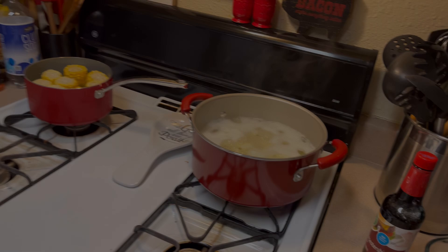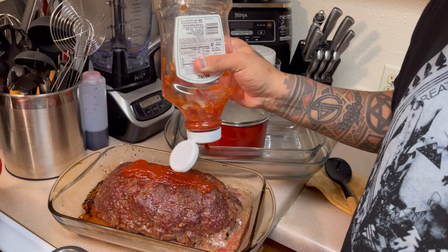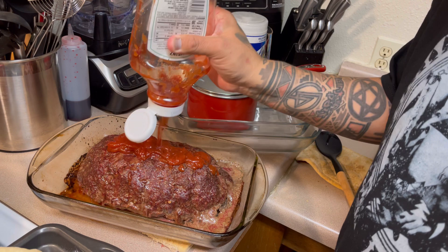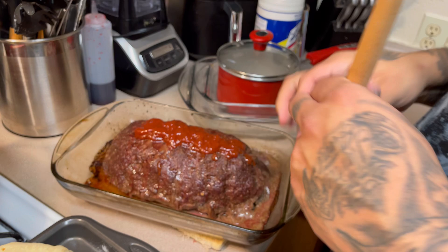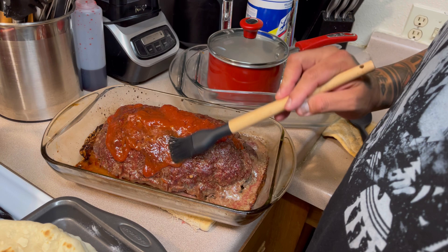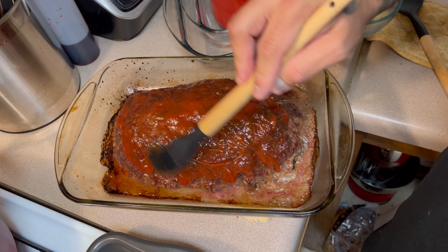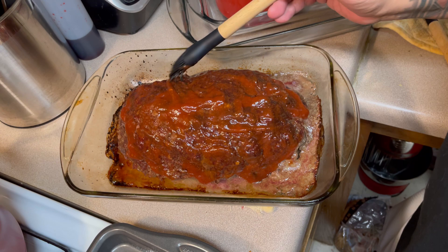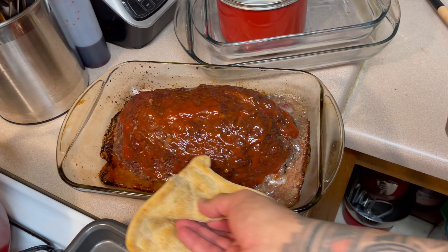I'm going to put it on the bottom rack. I'll see you guys in 30 seconds YouTube time and it should be done. Hey guys, the meatloaf is just about done — this is about the last 10 minutes of cooking. We like to have ours with ketchup, so we're just going to baste the top with ketchup and let it cook for the last five minutes.